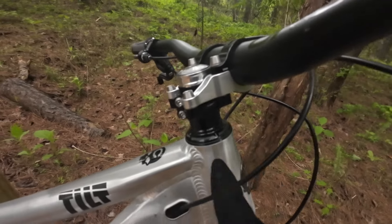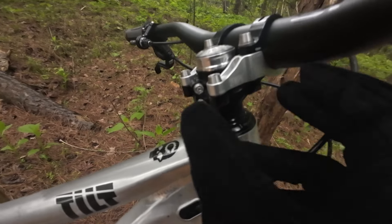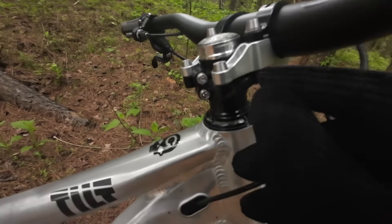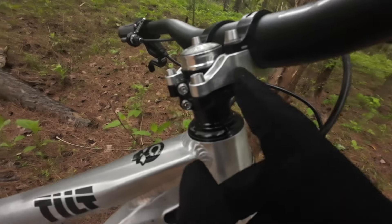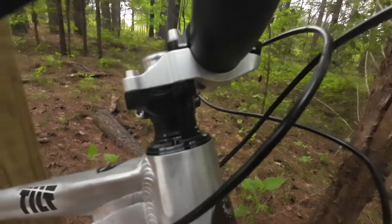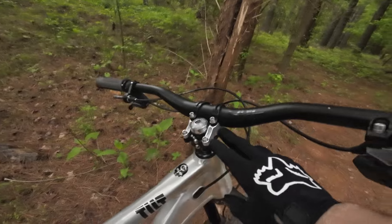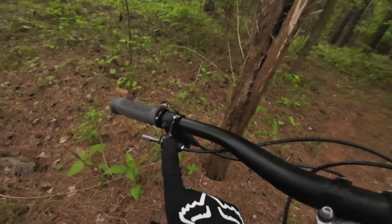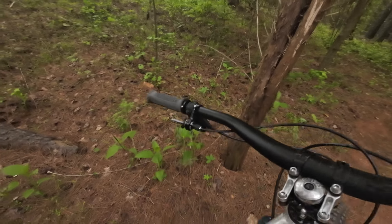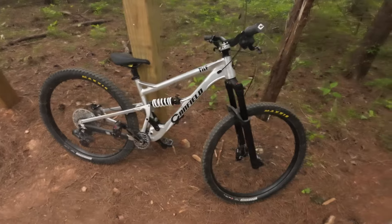I love the Specialized saddles — this is the Mimic. ODI grips, Yoshimura stem — I really love this. The way they make it is kind of like a package setup, so it doesn't take a lot of stack. You can mount pretty much a downhill stem on it, but this is Yoshimura's actual package, so it has the Yoshimura logo. Really high quality and awesome. One-Up aluminum bars.